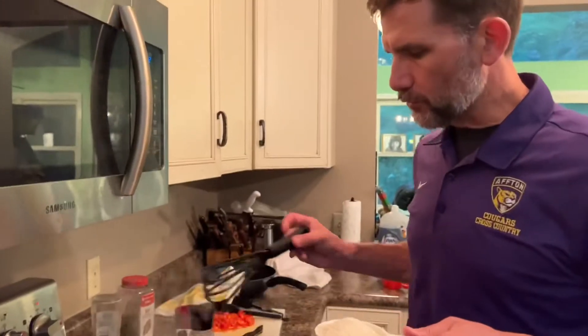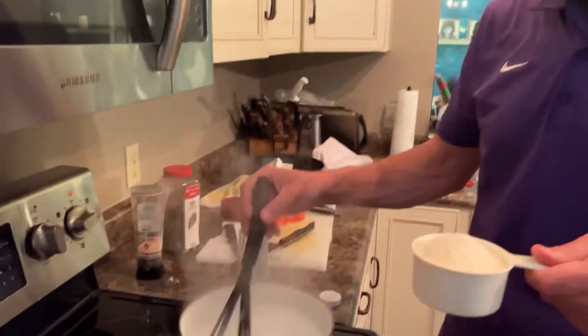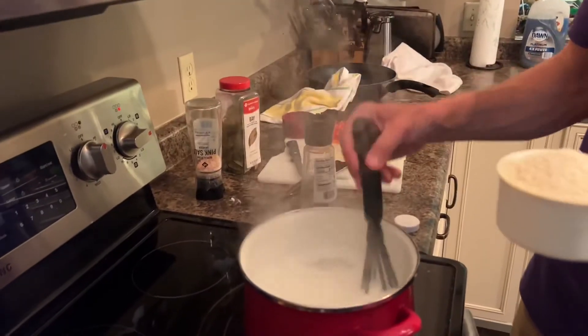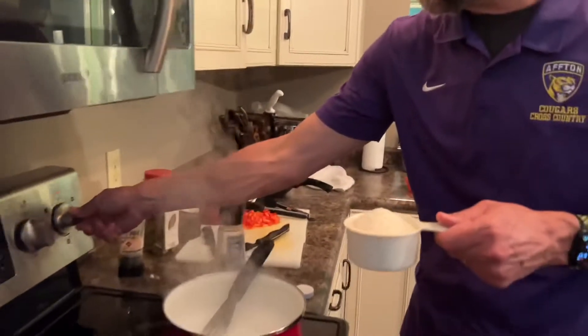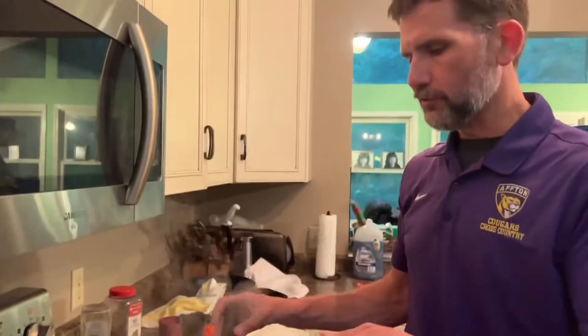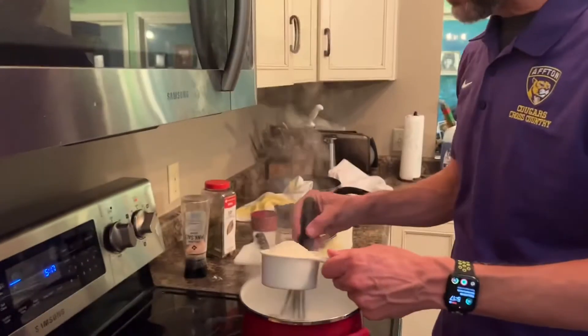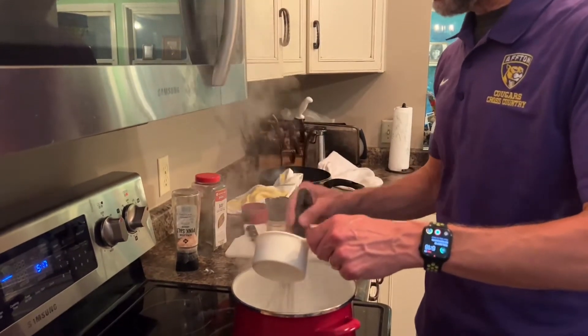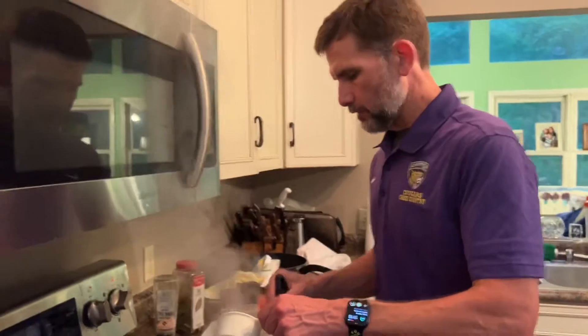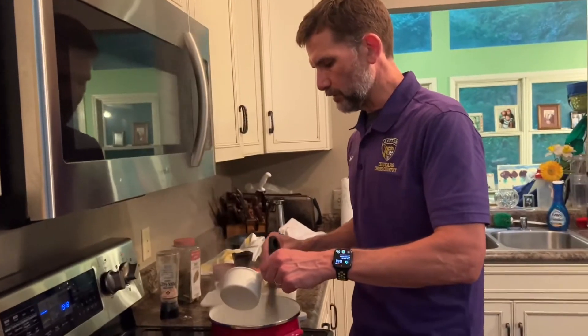All right, we're ready to put our grits in. This has been boiling up — and this milk will boil up and out so you've got to keep an eye on it. It's started to boil so we're going to turn down the heat and stir in the grits very gradually, very slowly, because they'll lump up. We don't want lumpy grits, so we fold them in.